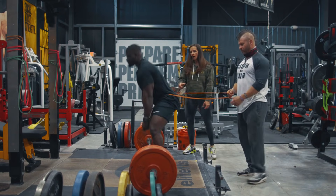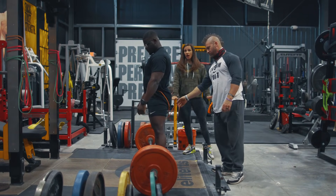Much better position. Better ability to get a little more upright and actually drive with his quads a little more.